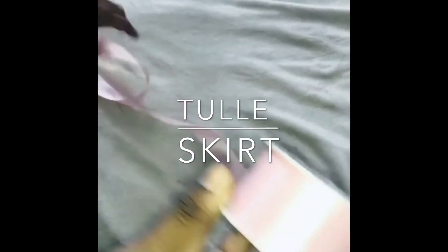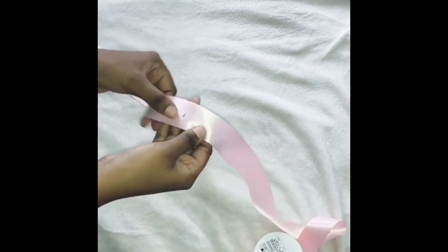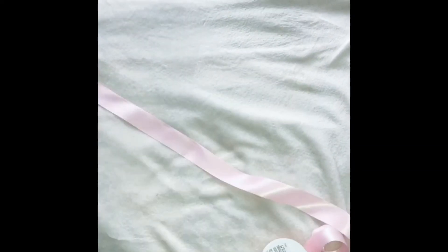I got some ribbon and I'm going to make a tulle skirt for my daughter's birthday. I already got her measurements and that's this mark here. So I'm going to cut here and I'm going to start applying the tulle.